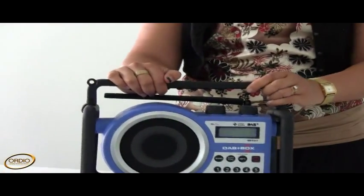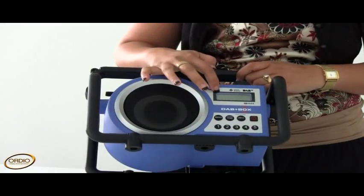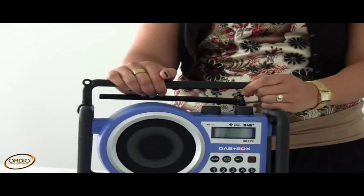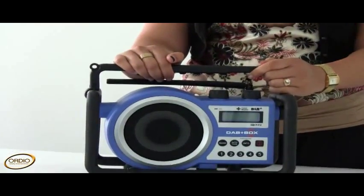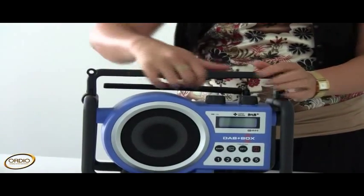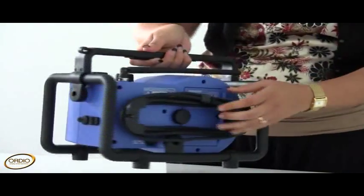The other features of this radio include a backlit LCD display which also shows a clock. It can store up to ten radio stations — five digital and five FM — of your choice.